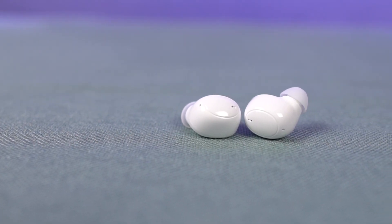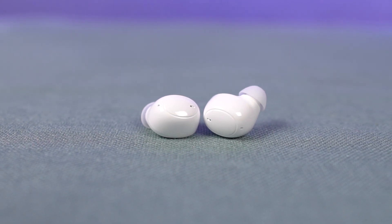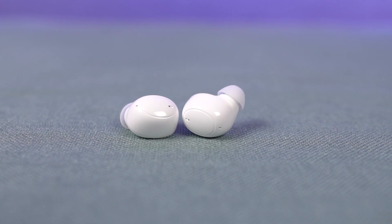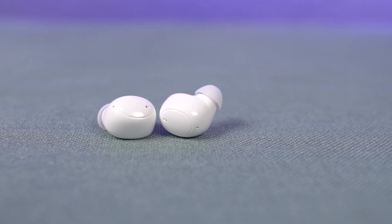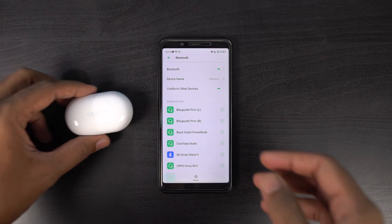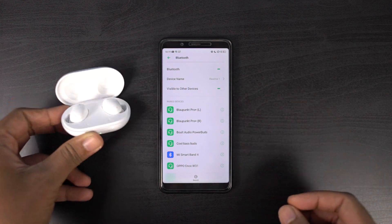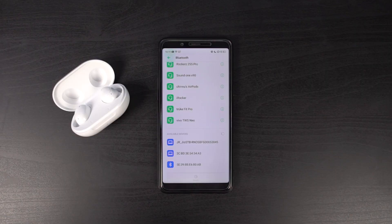These earphones also come with IP54 dust and water resistance, so they are good to go even in light drizzle or light rain, and they're also good for workouts — a bit of sweat won't be a problem. When it comes to the pairing process, it's pretty simple. For the first time, you just need to open the lid and the earphones enter pairing mode, then search for them in the Bluetooth settings.